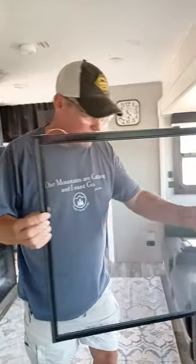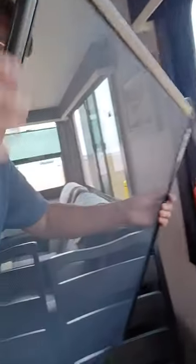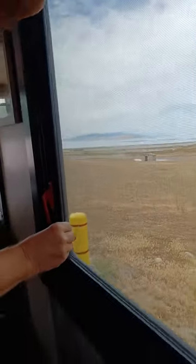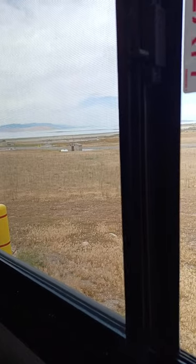Now I'm going to show you how to put it back in. Make sure the weather stripping on the edge is facing out. Just go up inside — there's a track in here. You just push up and they snap right in. And that's all you have to do.